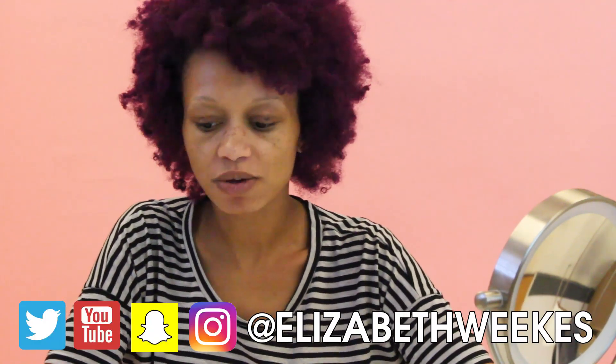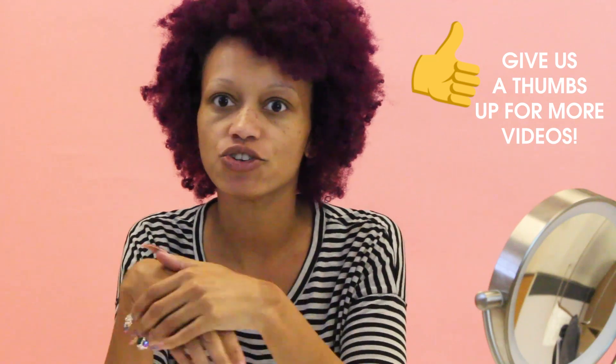Hey guys, it's your favorite girlfriend here, Elizabeth Weeks, and we will be playing with skincare today. I wanted to give you guys my first impression and my walkthrough as I use the new Alikay Naturals Skin Care.